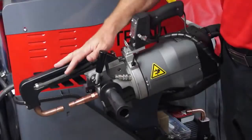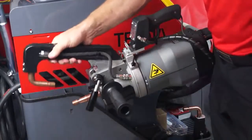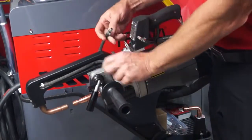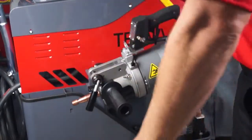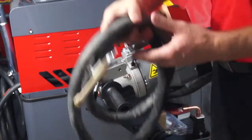Changing from double-sided welding to single-sided: again, remove the arm, join the hoses back up, and take the arm out.